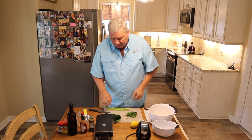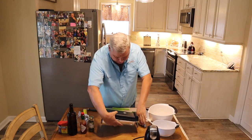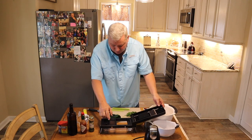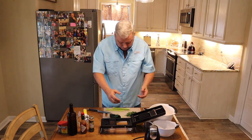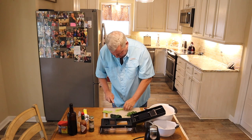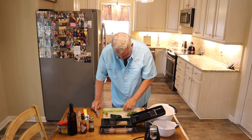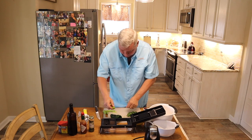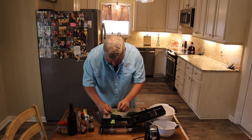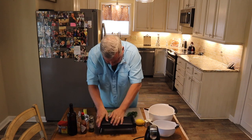Alright, now what I have here is a great little chopper. You've got two different types of blades — one that's about an eighth of an inch and one that's about a quarter of an inch. So I'm just going to chop the celery into about an inch long pieces, place them right along, and then just mash it down.